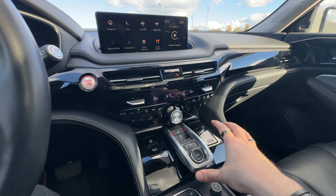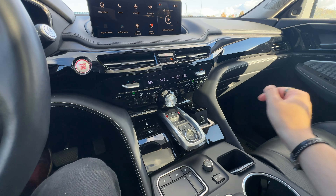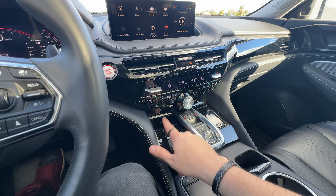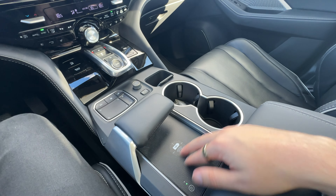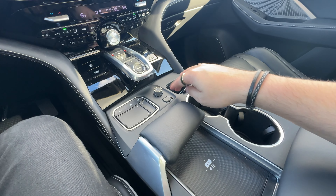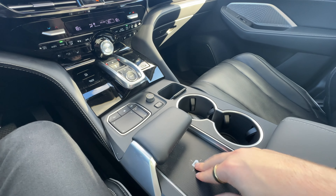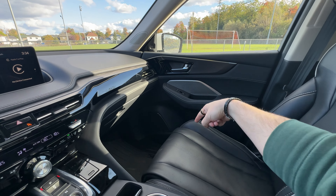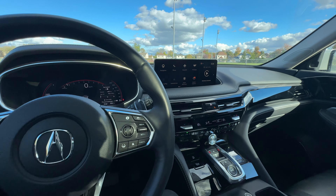I love the great button layout. We also have the gear selector buttons — effective, works nicely. There's a little pull-out section with USB and wireless charging. Auto hold, engine start button — which I usually disable because it's annoying. There's a big wireless charging pad down here with a handrest for when you're using the touchpad. The sound system is ELS Studio 3D — you've probably never heard of them, but it's actually surprisingly good in here.